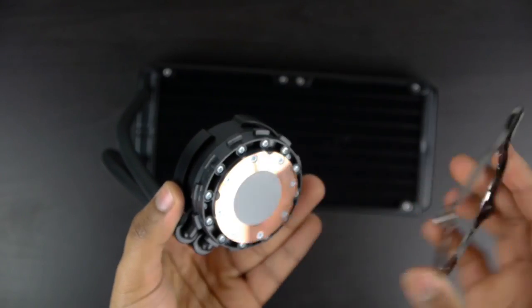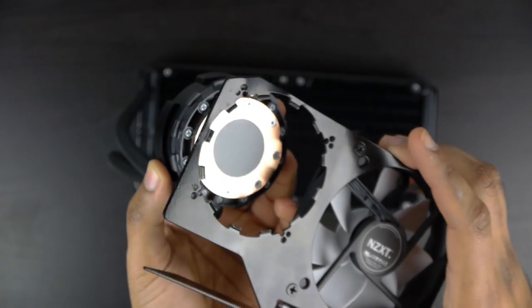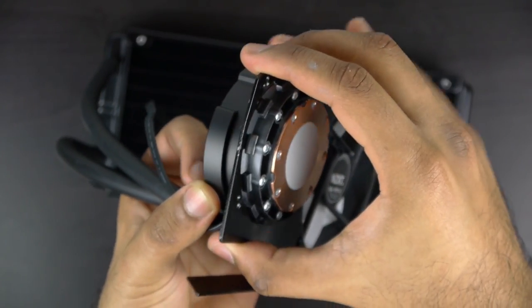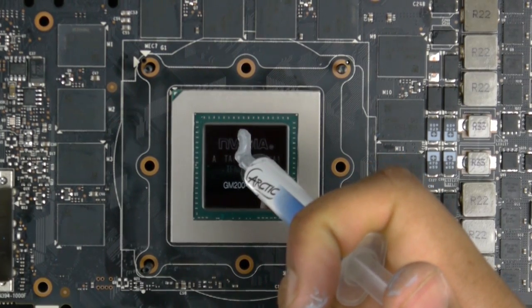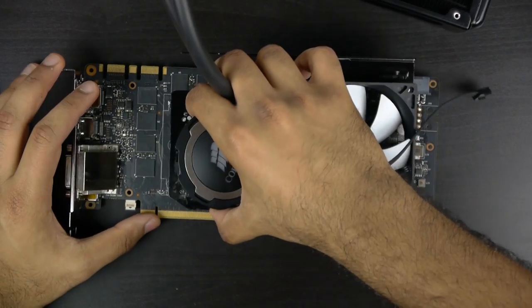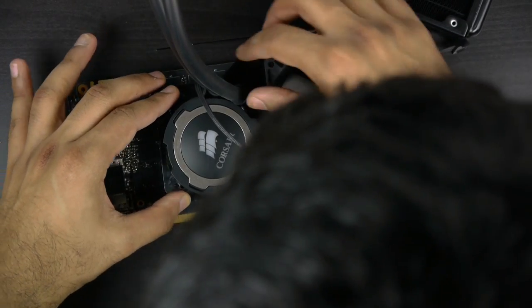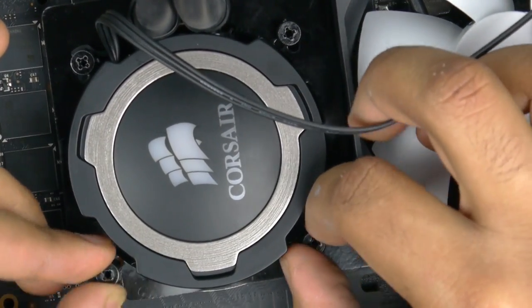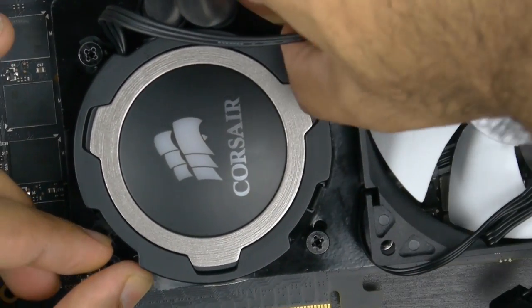Now we're ready to install our liquid cooling pump to the bracket itself. You do this by taking the pump and putting it right through the bracket itself, then rotating until it aligns with the teeth, and then pulling the pump against the bracket. At this point, if needed, you can place a small amount of thermal compound on the surface of the processor, and then gently drop down the bracket and pump assembly right onto the processor, and tighten it with the provided nuts just by hand, making sure everything is evenly and securely tightened.